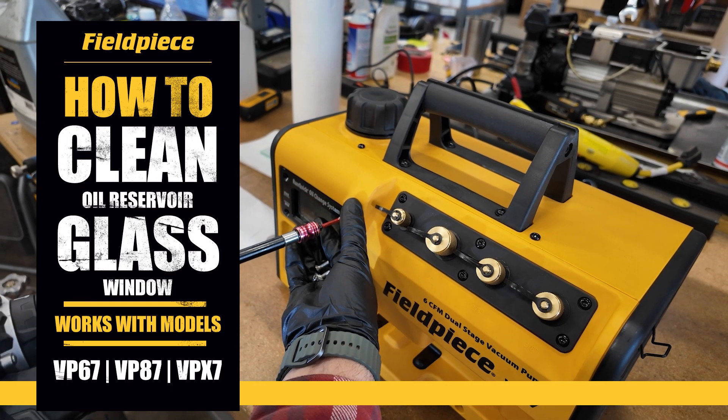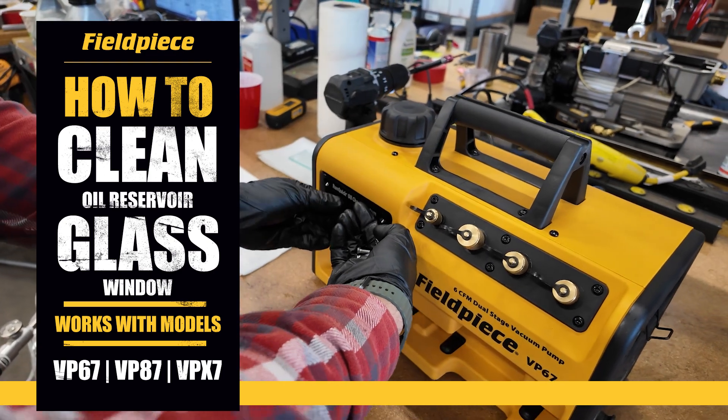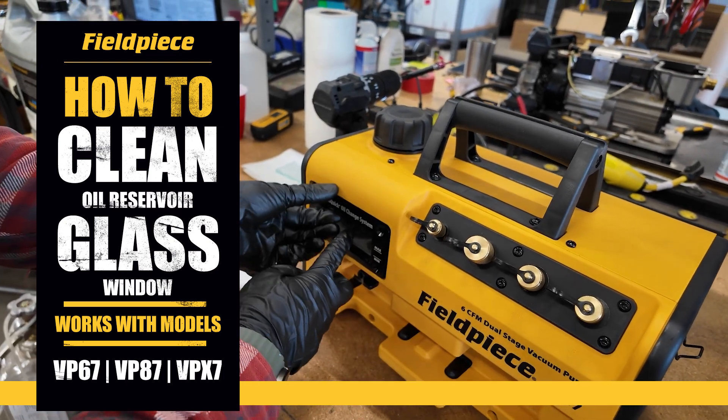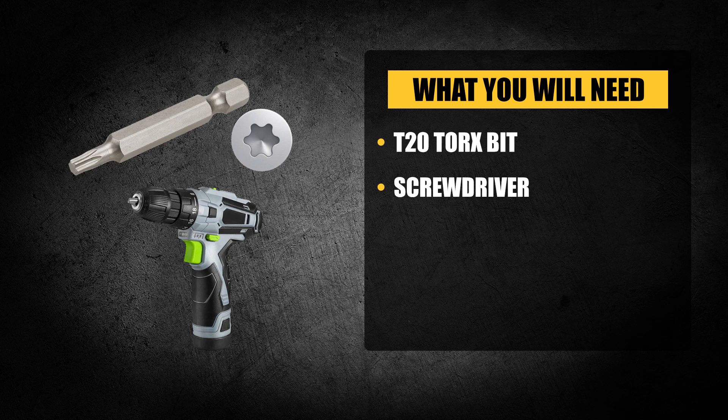In this video we're walking you through the step-by-step process of cleaning the glass oil window so you can easily monitor the condition of the oil on your Field Piece vacuum pump. To perform this process you'll need a T20 Torx bit and a screwdriver.